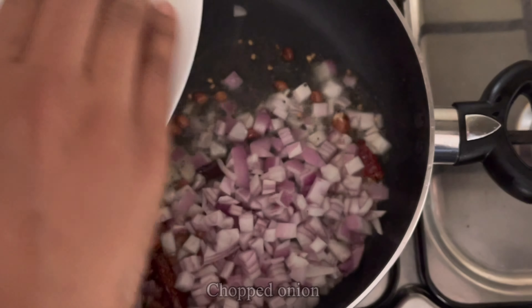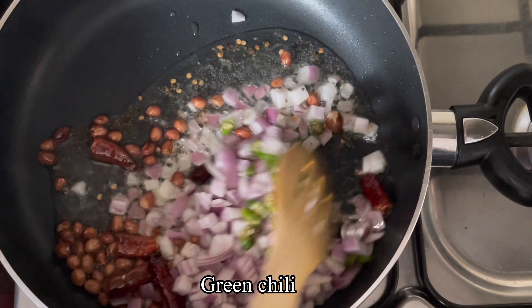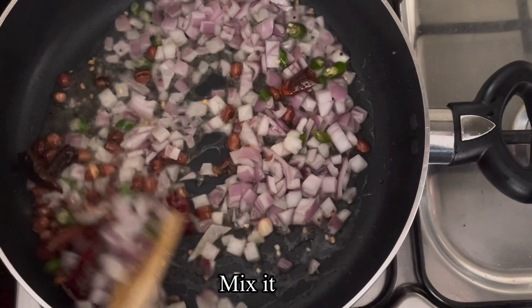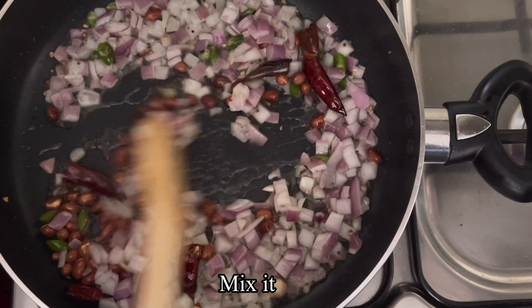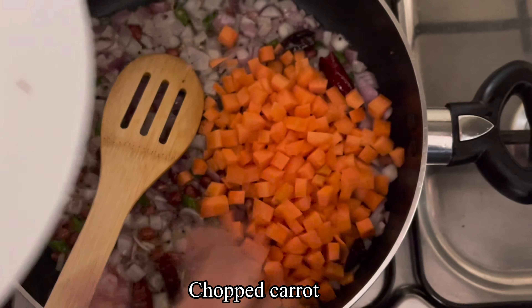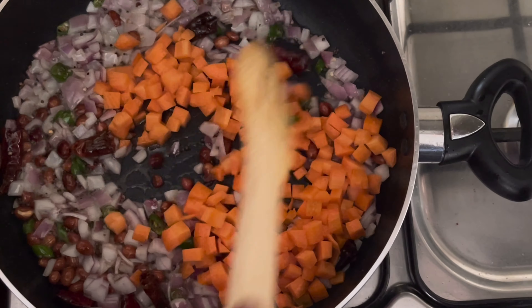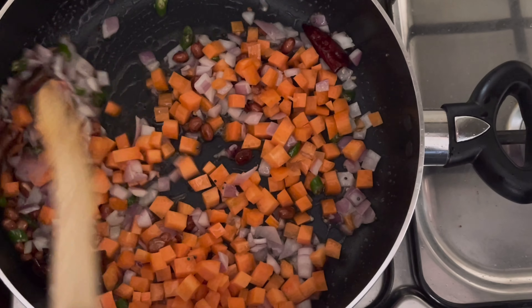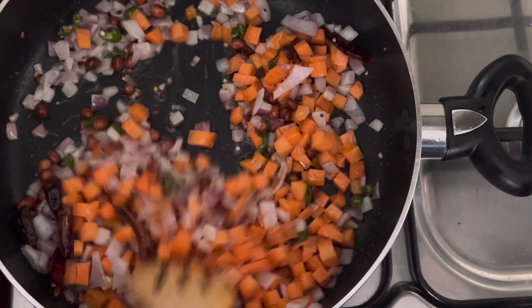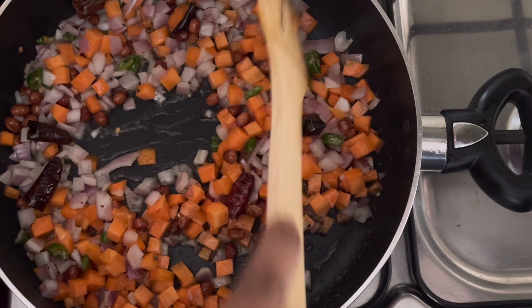Put the carrot in the middle and add the carrot. I will add lemon rice to the carrot.